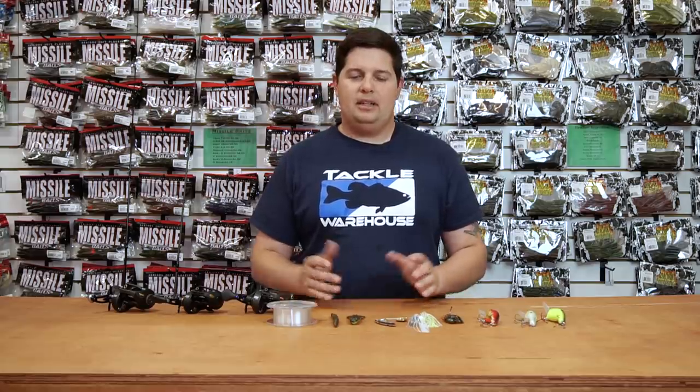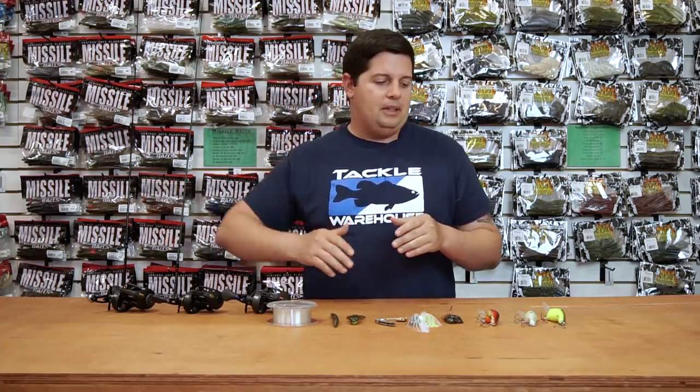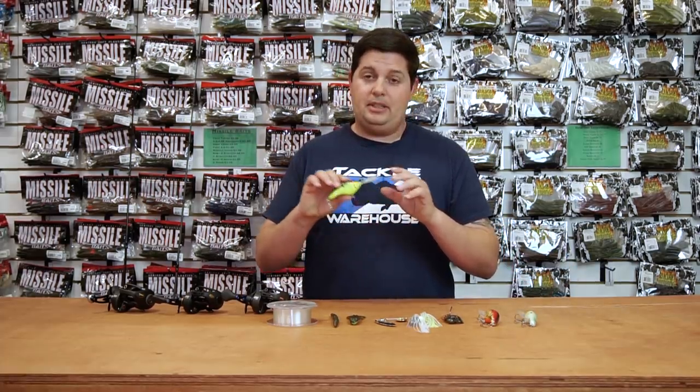Hey, what's going on everyone? Jake here with this week's episode of What's New in Tackle Warehouse. Glad you came to watch this episode with us today. I know it's tough out there right now — this time of the year is one of the hardest times to get bites. I know we're all waiting for the fall to kick off, top water season to start back up again. I got a few things that maybe help you get a few extra bites for this season.